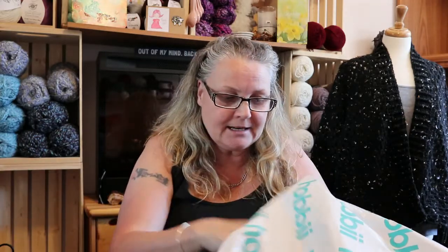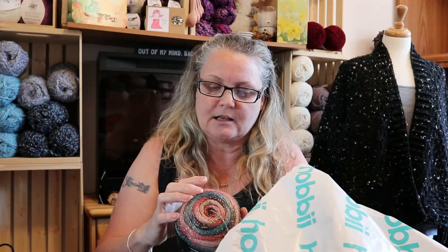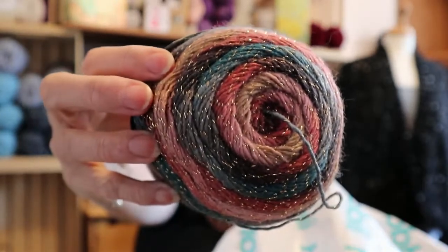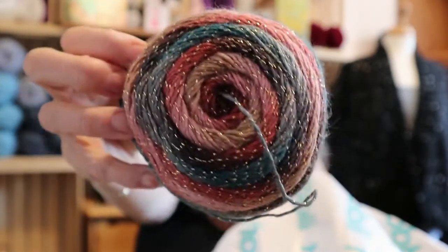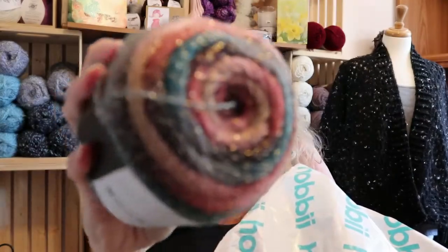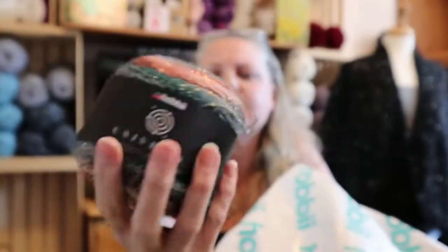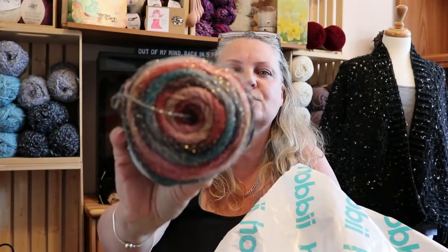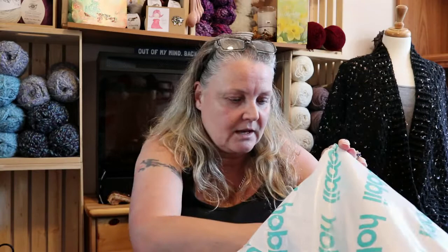And then I got this one — this is color 20. Look at that color, is that not stunning? So pretty! On camera it looks black, but it's not black — to me it looks almost like a purple. It's so pretty, and I got four of those.